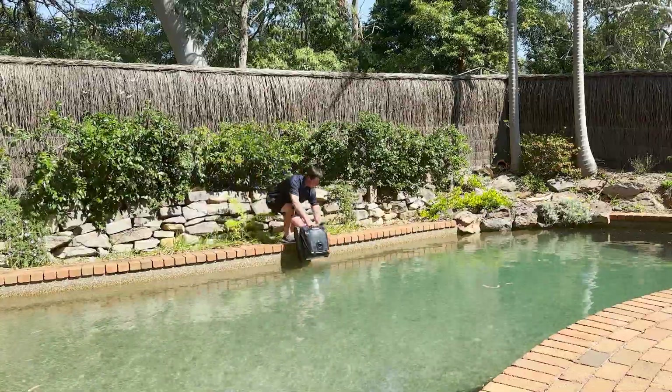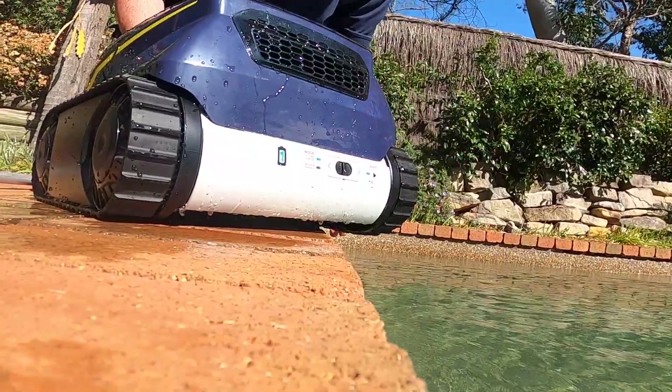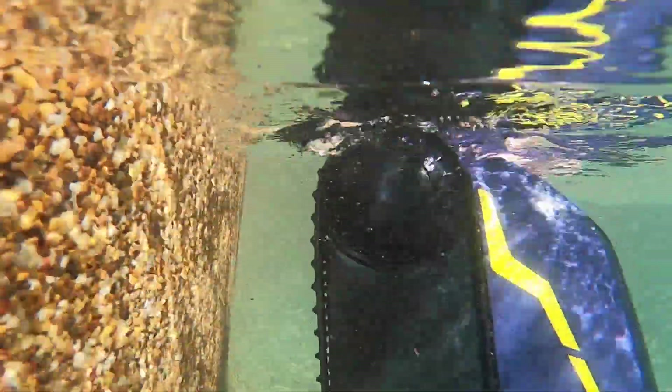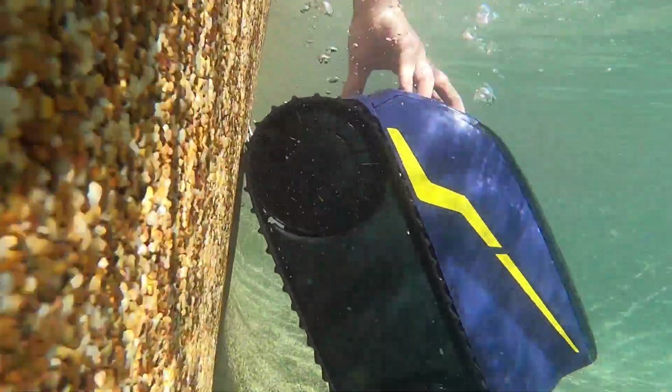Let's see how it performs in the pool. It's simple to start — push the slider to the right, then drop it in the pool. Shake it to get a little of the air out and let it drop to the bottom of the pool. Let's see it in action.